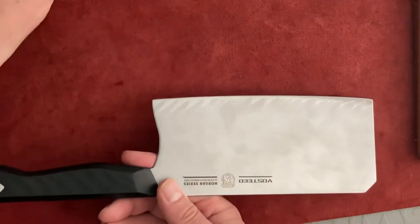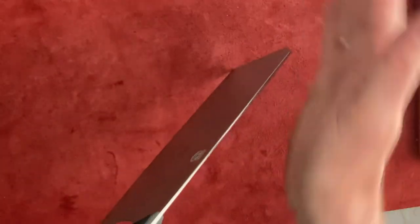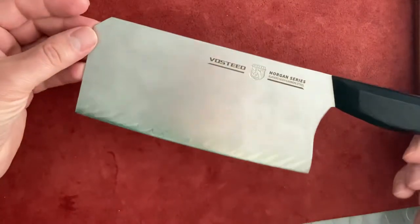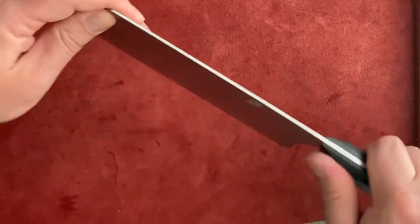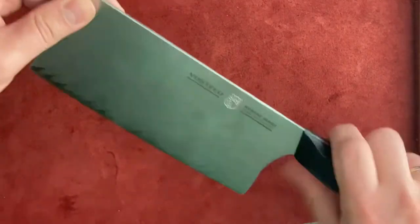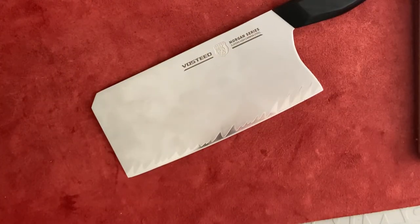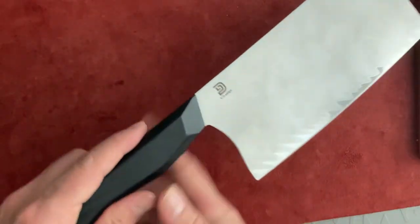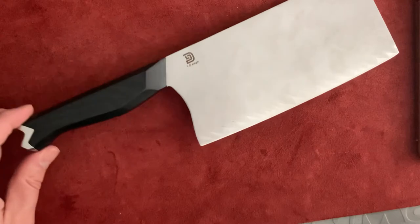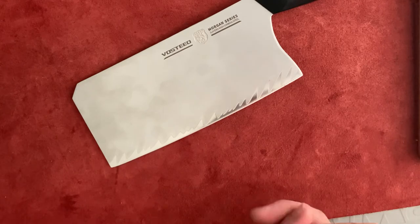Finally, I don't know how well you can see through the camera, but it is curved to the left, as a lot of knives are that are made a little faster than they should be. Otherwise it holds well. That's my review for the Worstof Morgan series three-layer high-carbon steel chef knife cleaver — the sharp 9Cr MoV. Great gift. Talk to you later, bye.